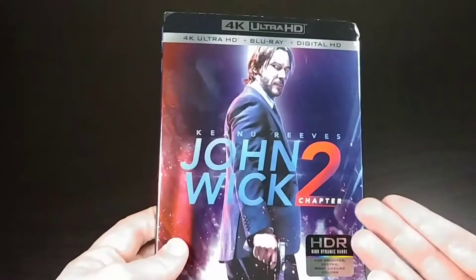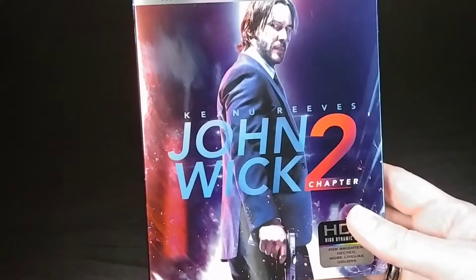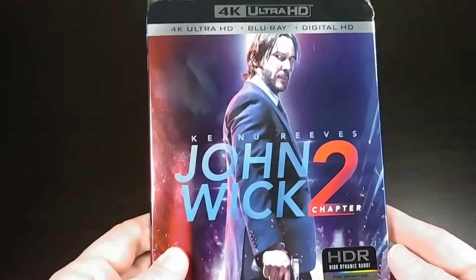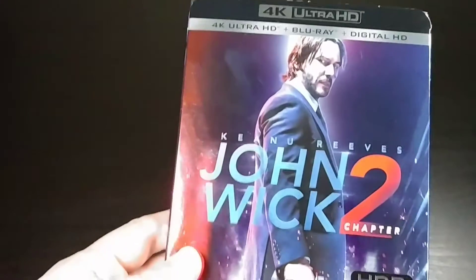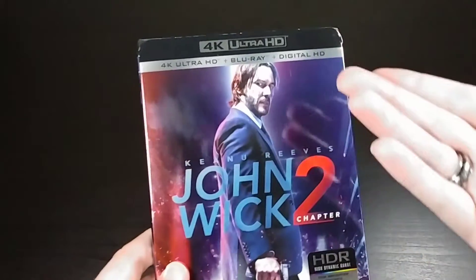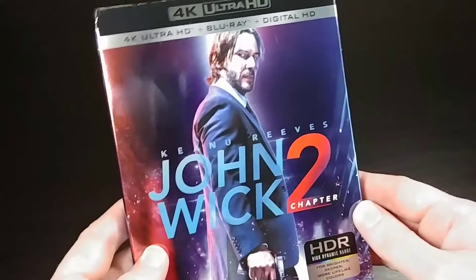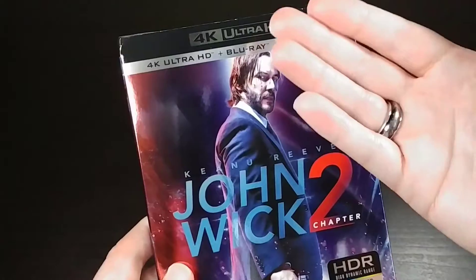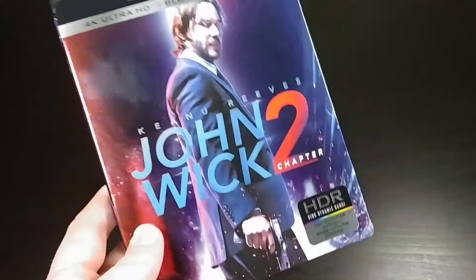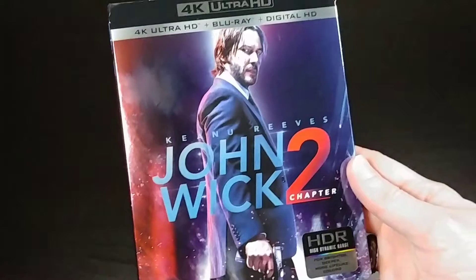This is actually the first 4K Blu-ray I've picked up, and it's really only because this particular movie isn't coming out on 3D Blu-ray, which is usually what I pick up these days. So it's only available in 2D Blu-ray. I figured starting this year I should probably just start picking up the 4K versions, so that in the future when I eventually get a 4K Blu-ray player I'll already have some content for it.